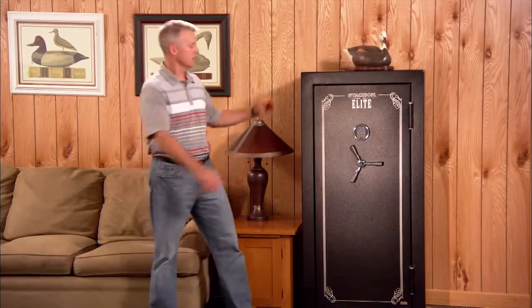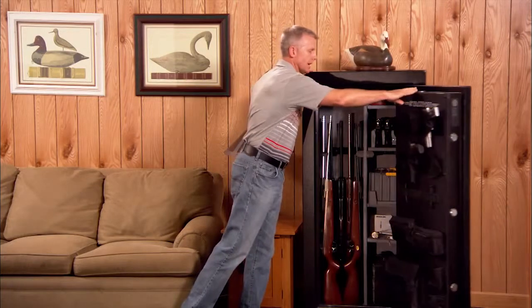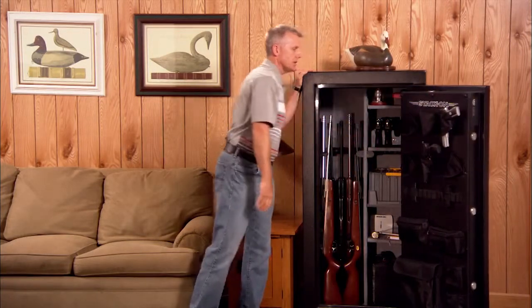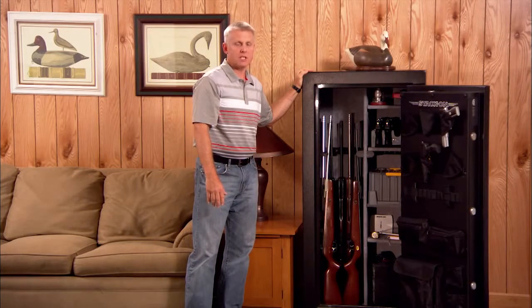Hi, my name is Ken Wolowitz, Vice President of Sales at StackOn Products. Today I'd like to show you a few of the great features of our Elite line of safes. We know that security is the main concern when locking up your valuables. The features built into our Elite series will give you peace of mind, knowing that your firearms and valuables are safe and secure.